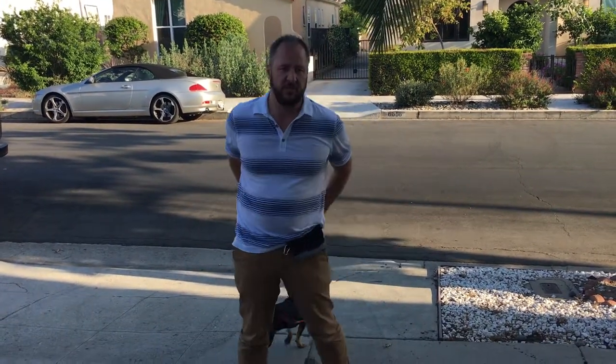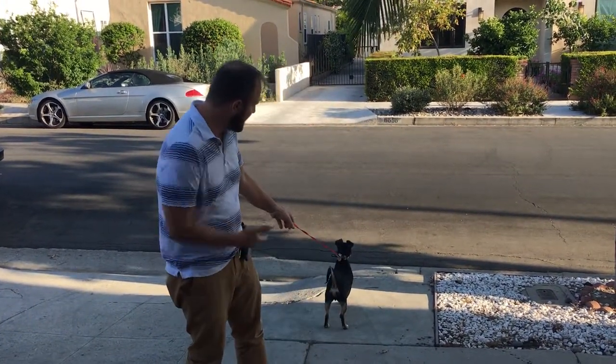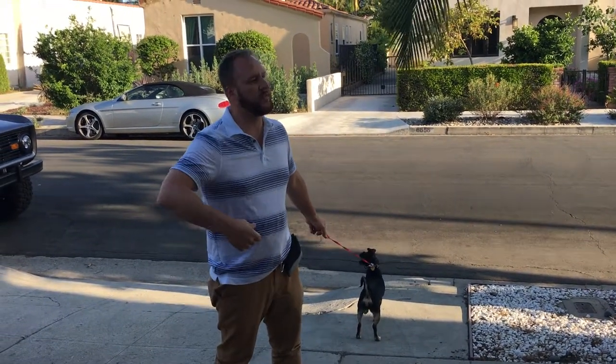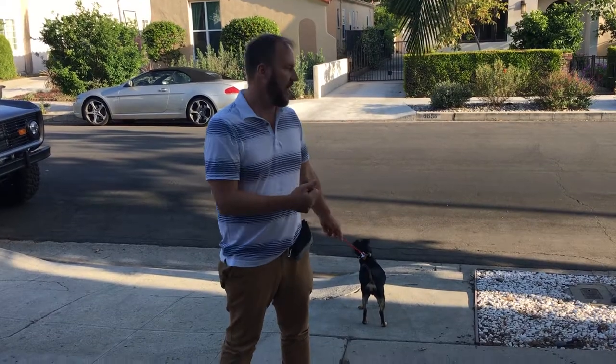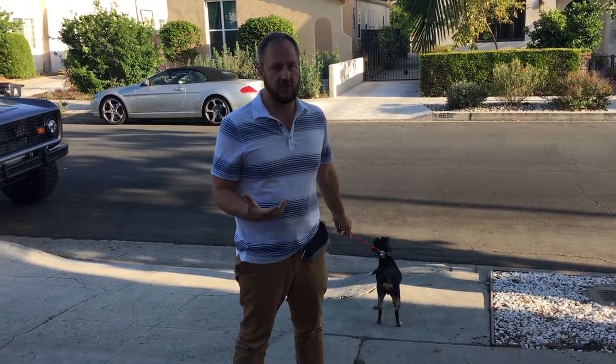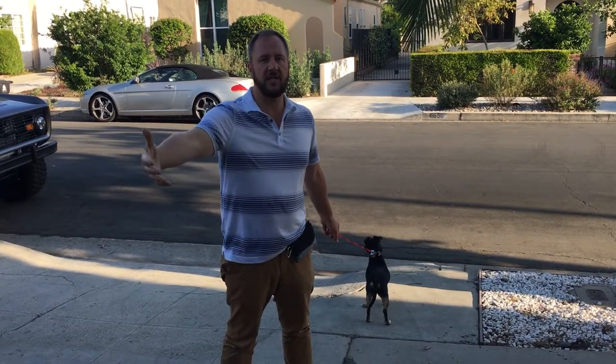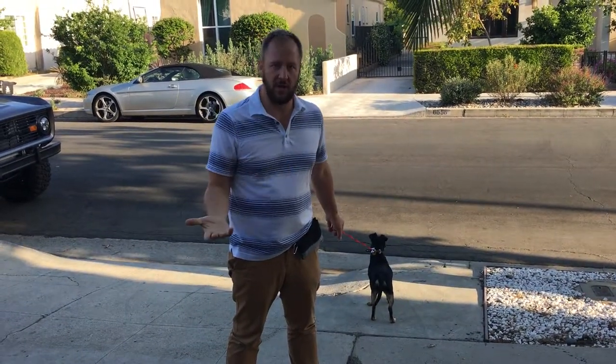Dogs have what's called an opposition reflex. If I pull against him, see how he's pulling against it? It's going to be a tug of war the whole time. I see people all the time pulling their dog into position, and the dog is programmed to pull against you. So what you want to do instead is teach the dog that when it gets to the end of the leash, to come back to you.